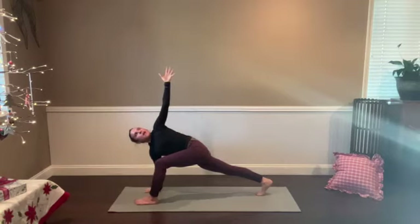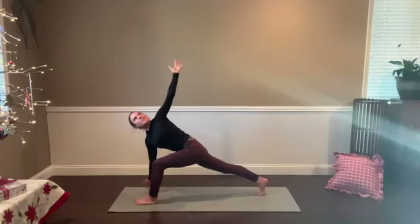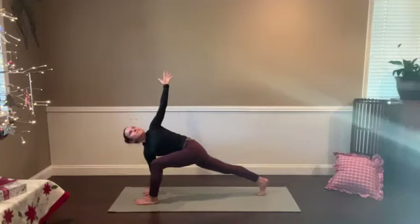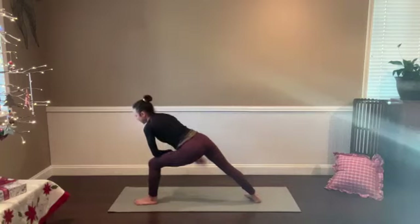Come back to your breath as a way to facilitate more space from inside of the stretch. We can crank on the body externally — sometimes that gets us where we think we want to go. But can you match that? Can you support that from the inside out? Deepening your breath, finding space as you breathe. Maybe floating the right hand. Take one more long inhale. Extended side angle — left forearm to left thigh, right heel pivot. You've got options in your extended side angle: right hand either hooks the right hip, reaches straight up, or stretches straight forward.